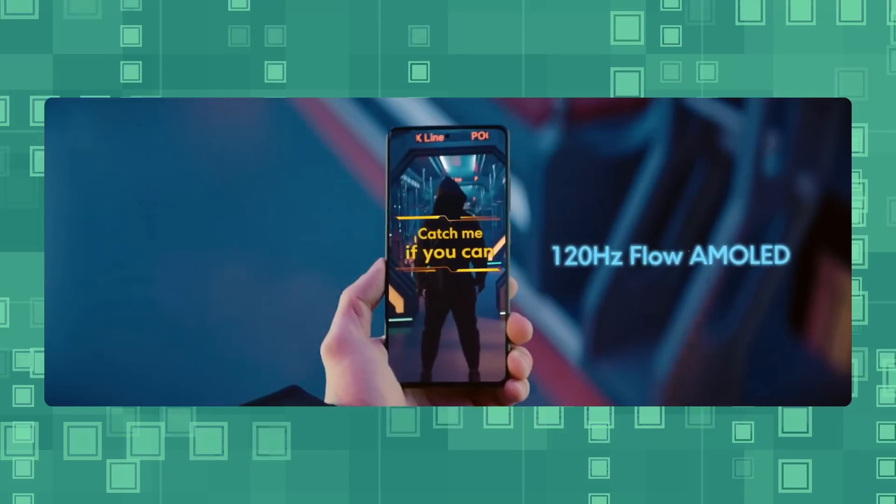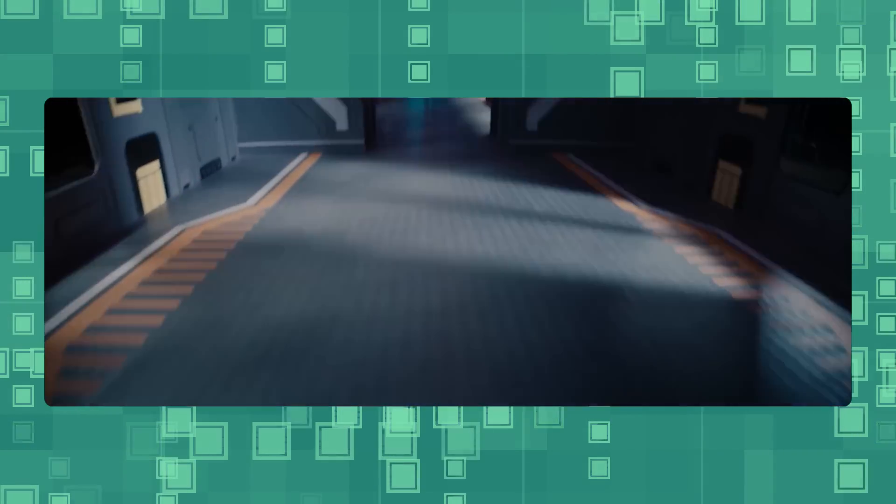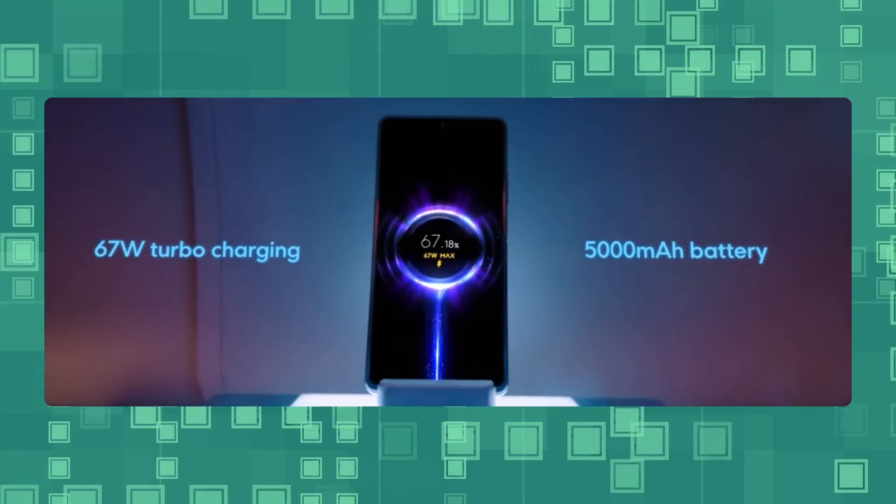It is in a good price range. You can use the phone to refresh your display. You can use the primary sensor. The processor is the Snapdragon 778G. There are dual stereo speakers, 67W fast charging, and IRM-MH battery capacity. It is a great deal.